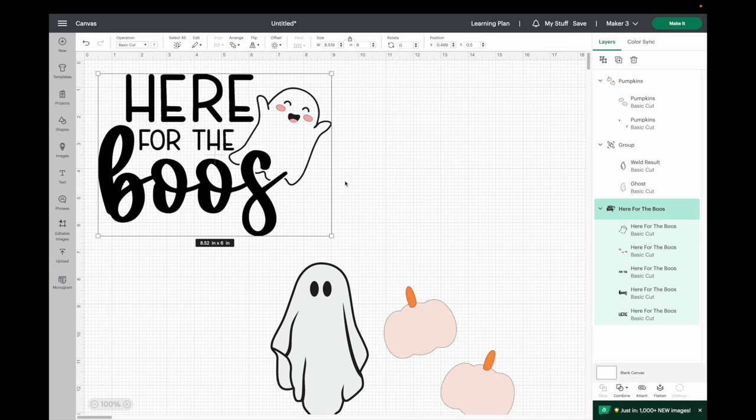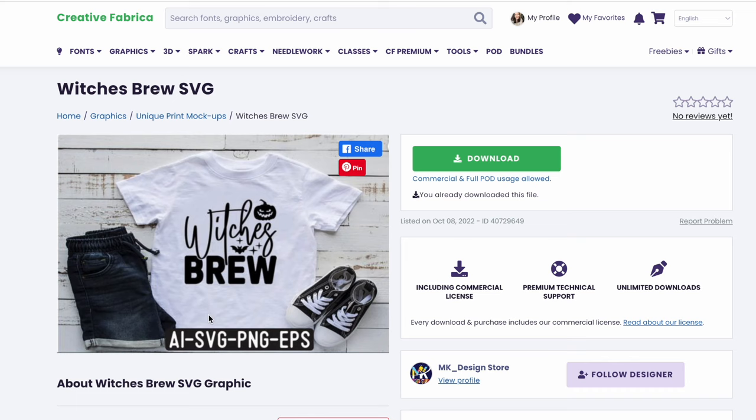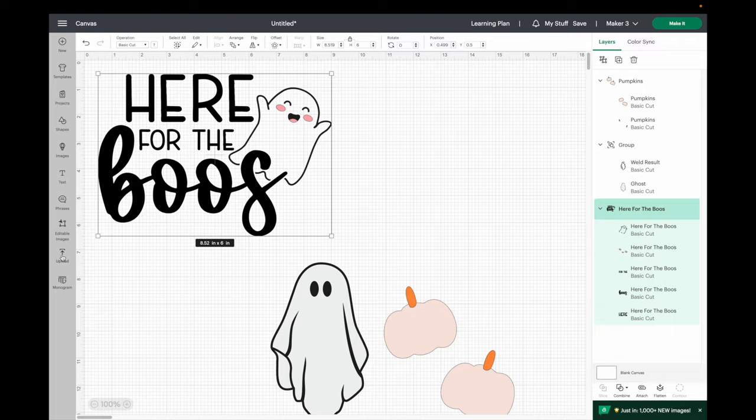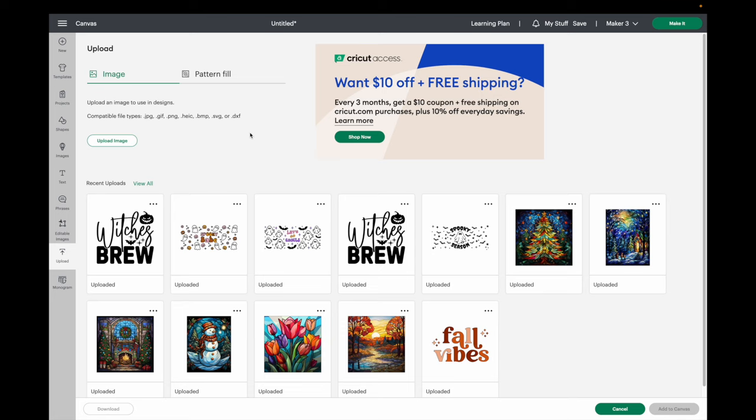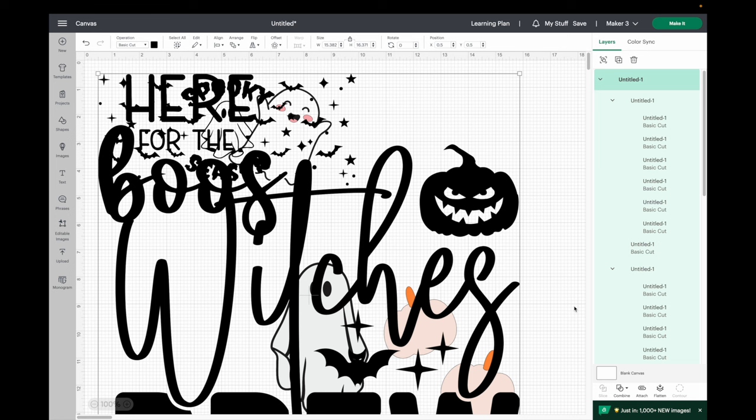Both the ghost and pumpkin are going to be for one wine glass. For my third wine glass I'm grabbing an image from Creative Fabrica that I've already downloaded. When you click the button it goes into your downloads folder — a lot of times it has a zip file. Mine automatically unzips on a Mac, but on Windows you may have to unzip it manually. In Design Space I'll click Upload, then Upload Image, find the SVG in my downloads folder, and hit Upload. I'll also upload a second Creative Fabrica image for the ghost. Then I select both and hit Add to Canvas.